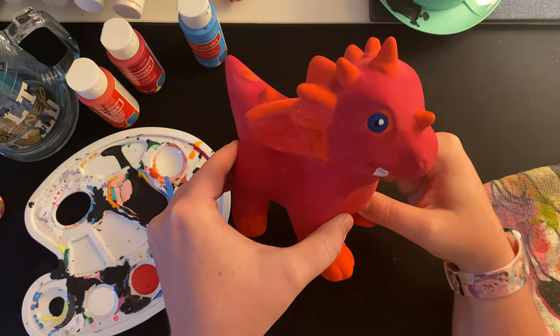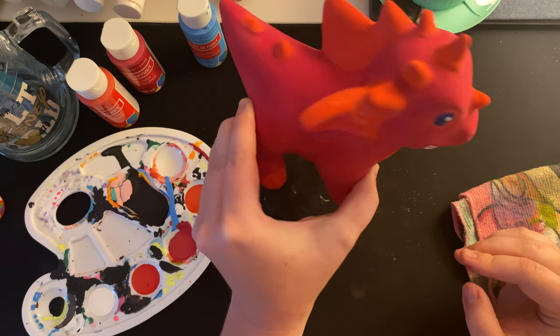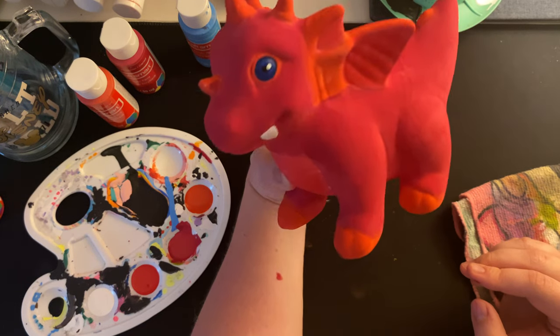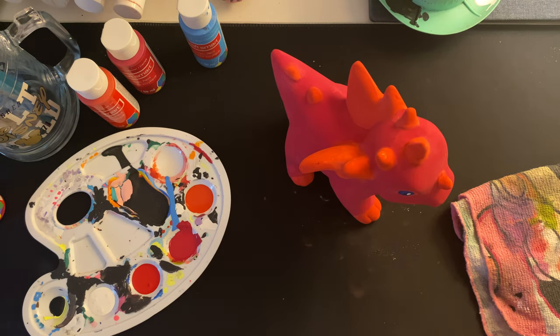Here's the little dragon — he's so cute! I'm going to be giving this to my boyfriend as his little pet. I hope you guys enjoyed this paint with me video. Let me know what you guys thought of it below, and if you want me to do other forms of painting, like on an actual canvas, let me know. Thank you guys so much for watching — I'm going to go wash my hands now. I'll see you guys all in my next video, bye!